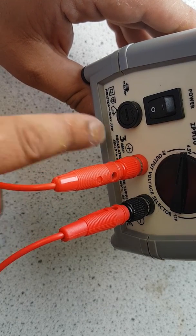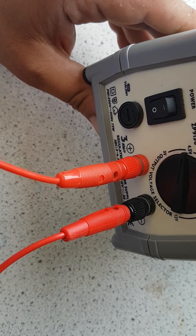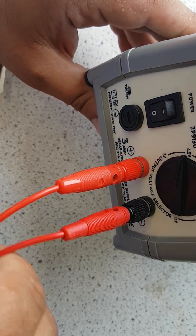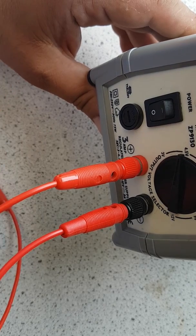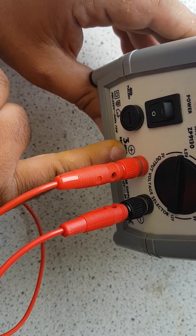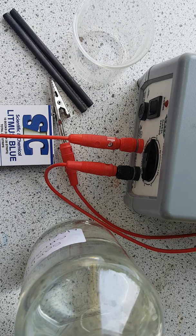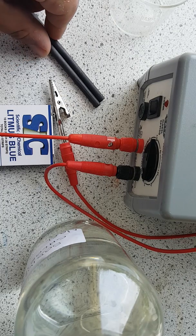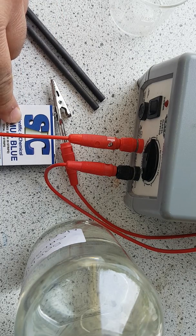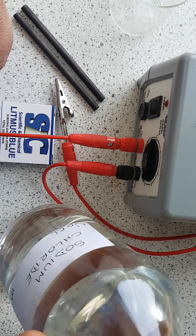On the power pack we've got a positive end and a negative end, and this is really important. This wire is always going to be carrying a positive charge relative to the other one. So the equipment we need: the power pack, a 100ml beaker, two carbon rods as our electrodes, blue litmus paper, two wires, and a solution of sodium chloride.